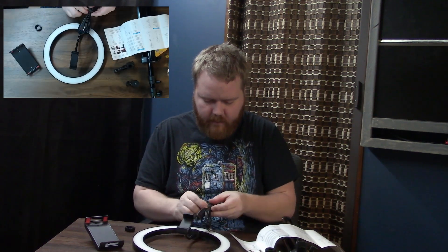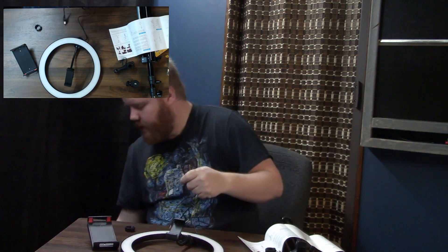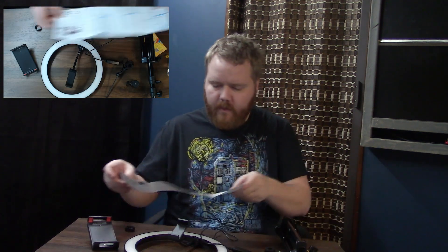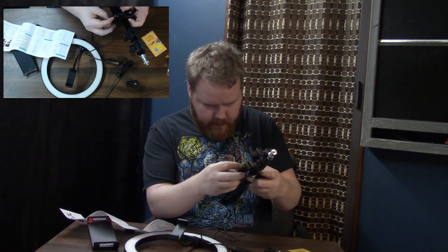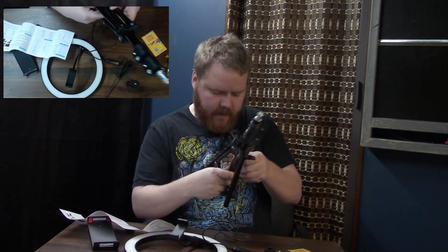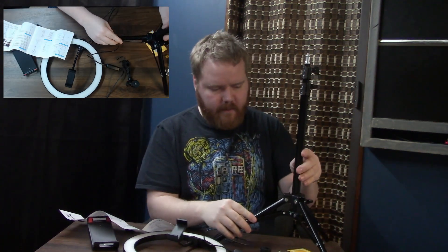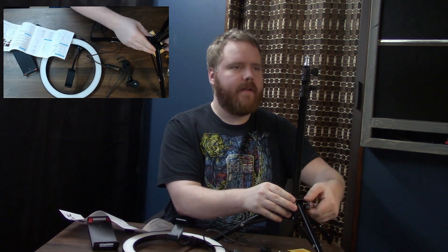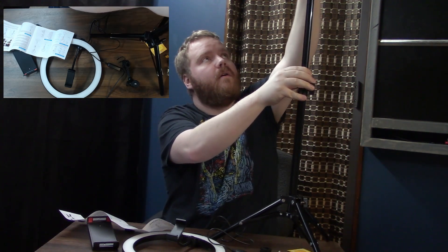This gets plugged in through USB, so I need to find a cord. Also, I haven't turned on my regular diffuser lights yet. Let me stand this up first. Okay, so the legs spread out like this. Let me tighten that up so it doesn't move. And oh — it goes up really high! How high does it go? All the way up there!